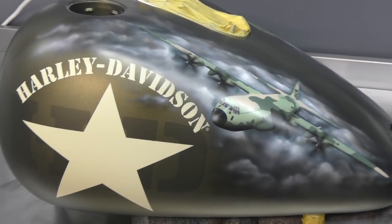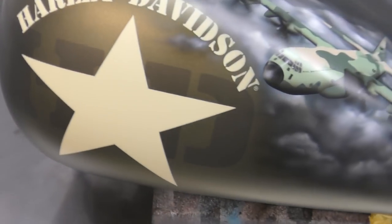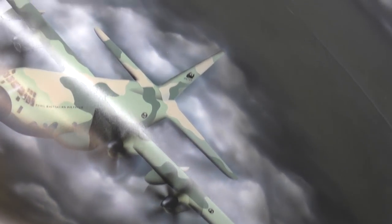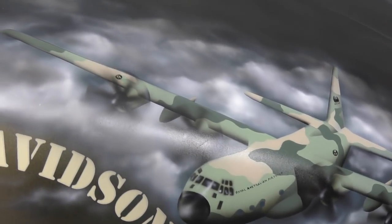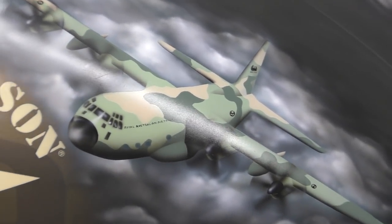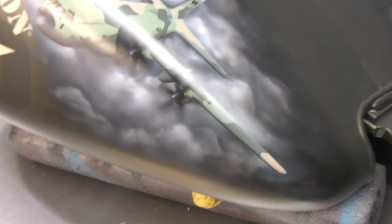This is the other side of the tank — same thing. The emblem was left and I airbrushed the Hercules just flying over the clouds. Again, paper templates with masking on this one just to get all the defined edges, and then just a bit of shading and highlighting to make it look three-dimensional.